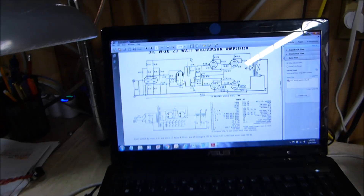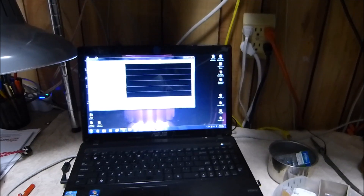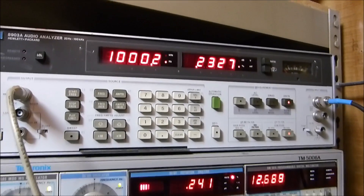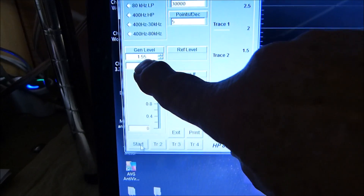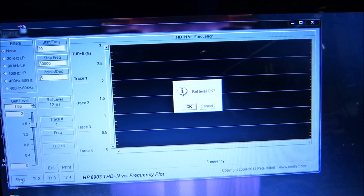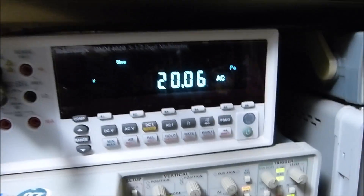We ought to run a THD frequency scan so you can see the full picture. We're scanning from 20 to 20 kilohertz using the HP 8903 and a nice program written by Pete Millet, controlled via PC. It's set up with five points per decade at 1.55 volts input. The reference measurement at 1 kilohertz shows 12.67 volts across 8 ohms - that's 20 watts - and there's our reference THD.